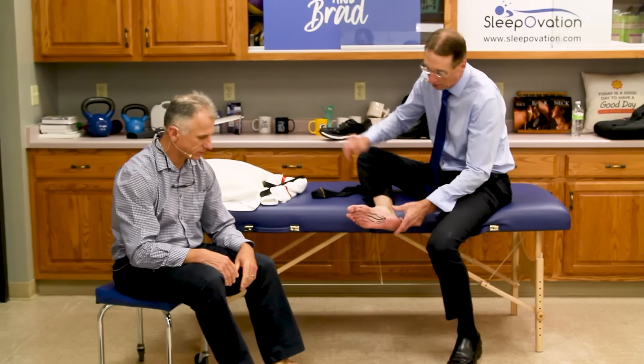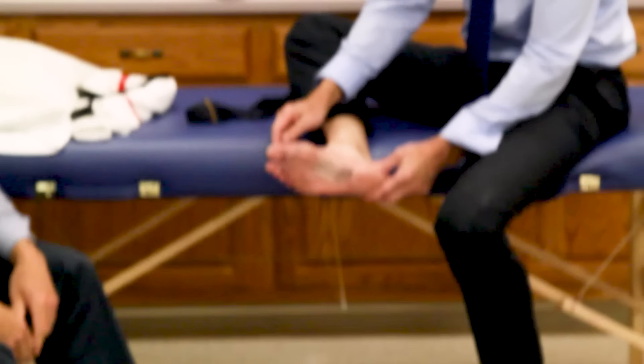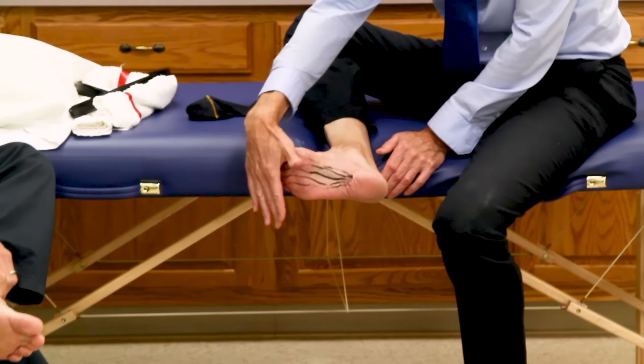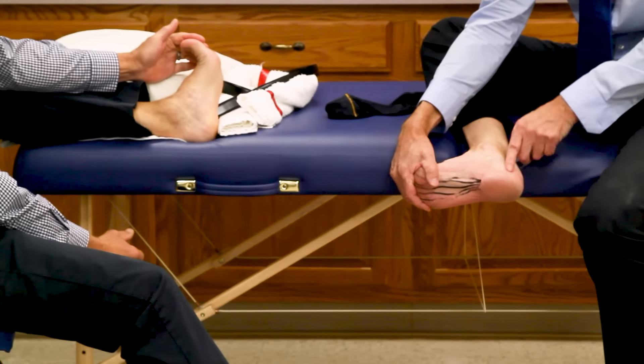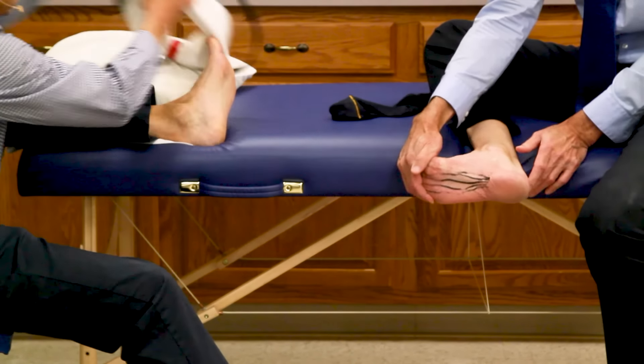Three of these you should do for sure; two of them if you don't have time — you're going to have to set your alarm five minutes earlier. The first one: remember the plantar fascia extends from the heel all the way up into the toes. You want to stretch this before you even get out of bed. Grab all the toes with your hand and pull them forward, bending the ankle and the toes, stretching the fascia.